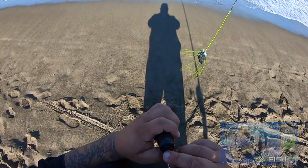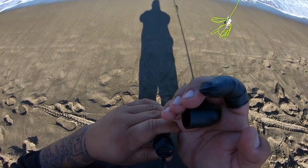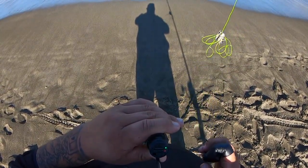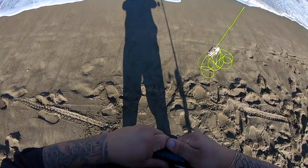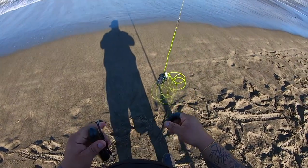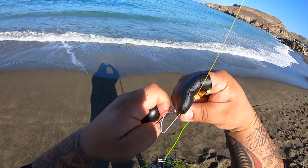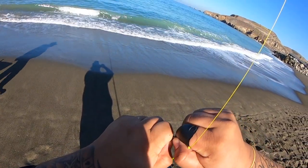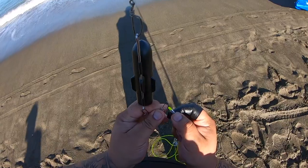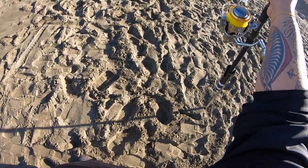We're going to attach the Go Fish Cam — open it up, turn it on, slide it to the right. A little green light turns on. Now hit the red button — it starts blinking, indicating it's recording. Close it back up. We're going to clip the crab snare right on. Just like that. Now we are live with the camera going.